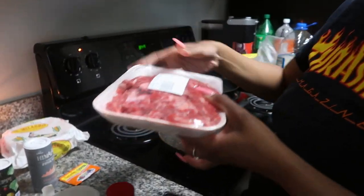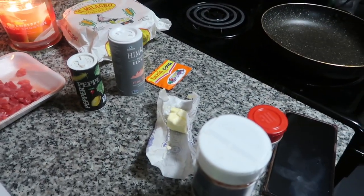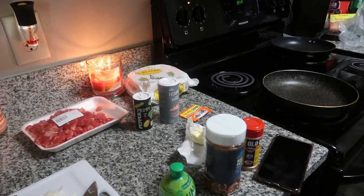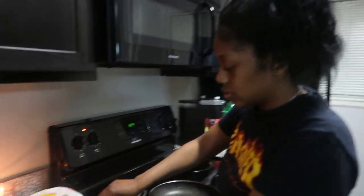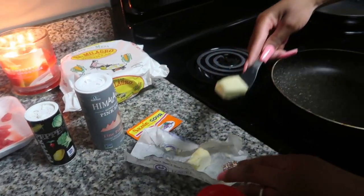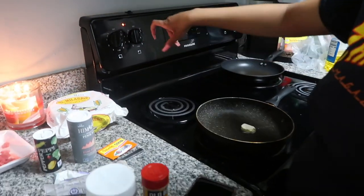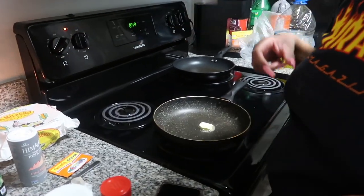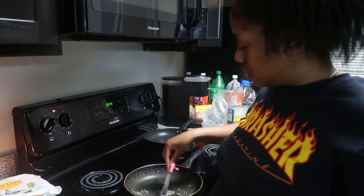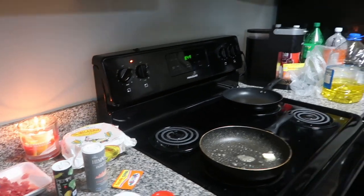Alright, throw the butter in there first. That's how much butter we got, y'all — I mean we got more of it, but that's all we need. You could add some garlic in there too if you want, but you don't have to. She didn't, so I'm not. I mean I can — not a lot though.